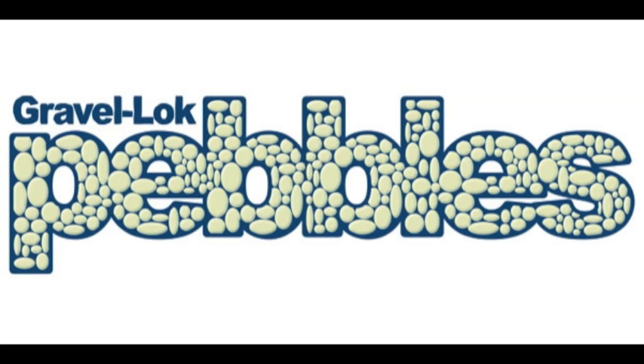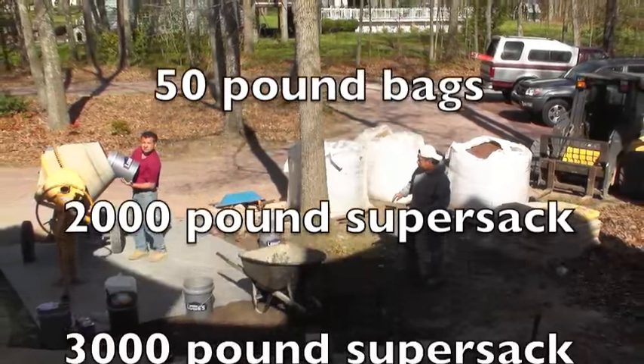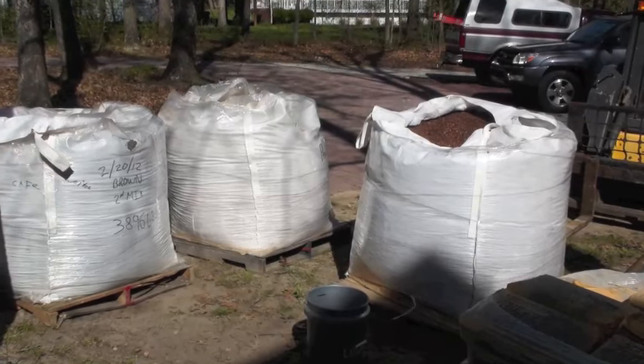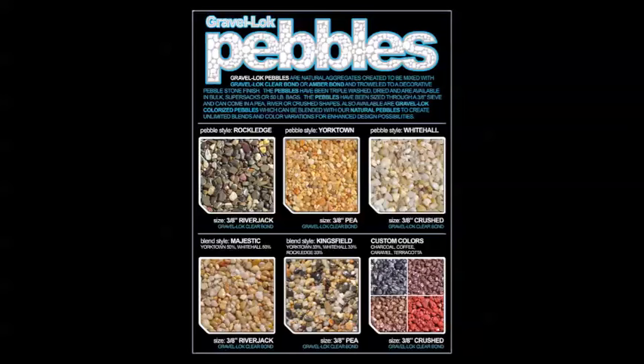Gravel Lock pebbles come in 50 lb bags, 2,000 lb super sacs, and 3,000 lb super sacs. They have been pre-washed, dried, and are ready to mix. They come in 4 natural colors and 4 custom colors. Just ask your local dealer for pricing.